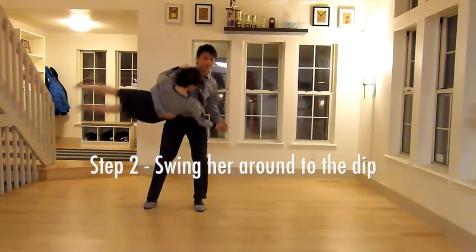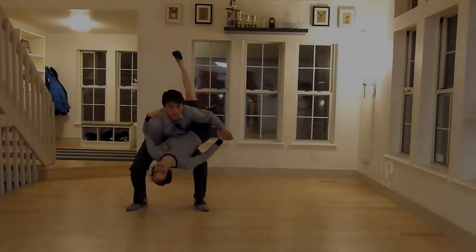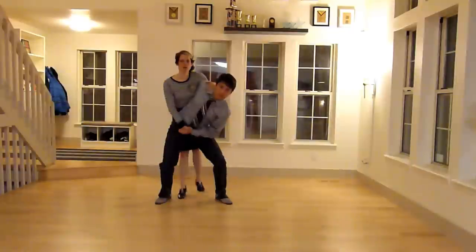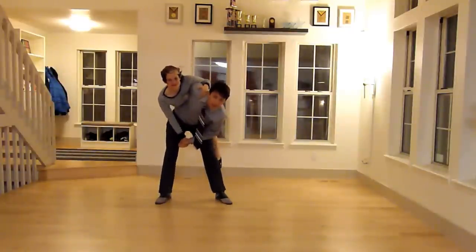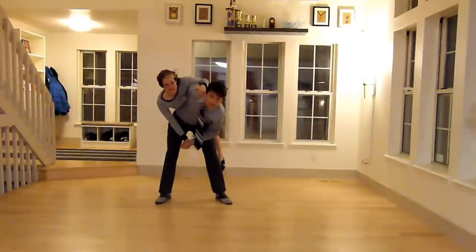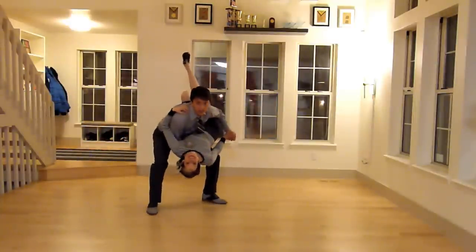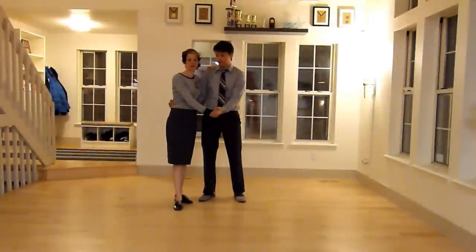Step two is swinging the follower around onto his hip. When you're ready to go on to the next step, go ahead and get to that position where she's on your back, and you're going to draw a circle with your hips, kind of like a hula hoop, and that will swing her around just like that. As I'm swinging around, I make sure to push with my right arm so that I'm helping to support the dip. One common mistake is that the follower won't keep her core tight and she'll let her leg be really floppy, which can make the aerial really, really difficult.